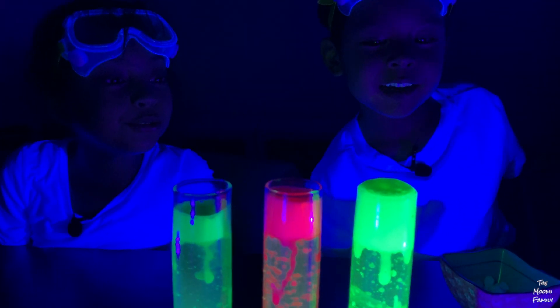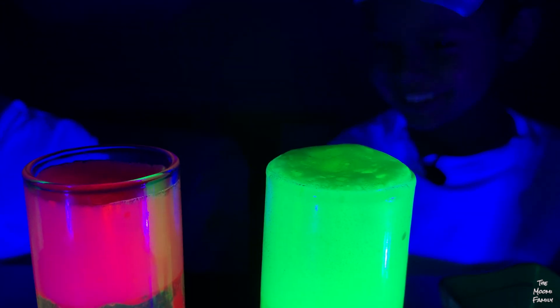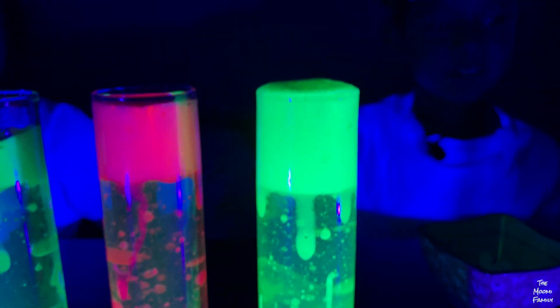Look, that yellow one's about to overflow. It's popping up all over. Look — it's popping. I wish that yellow one was red.